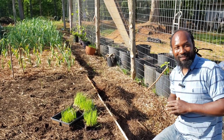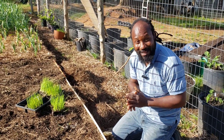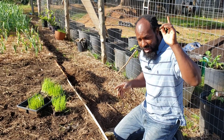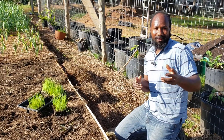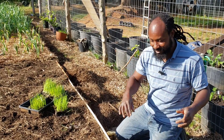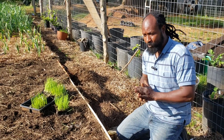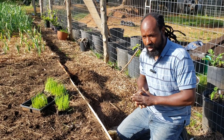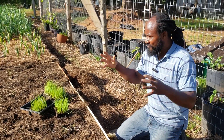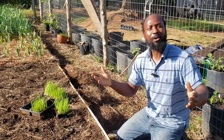Stay tuned till next time when we'll come in and give an update on these onions. I just want to say thanks to each and every one of you out there for stopping by the Humble Servant Homestead, and as always, peace and blessings to each and every one of you. Remember, go ahead and share these videos, throw that thumbs up, like, and subscribe to the channel. It helps the channel grow, and that way we can keep coming here to give you all some growing tips, and we can grow together.